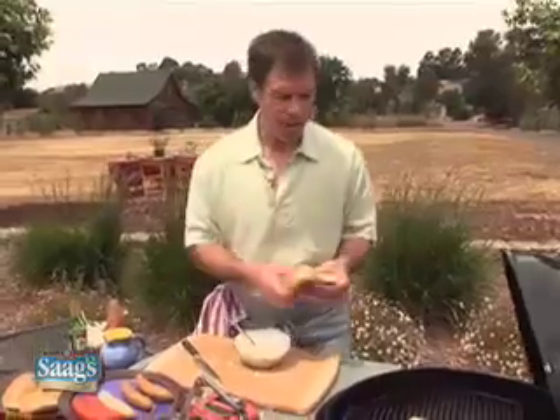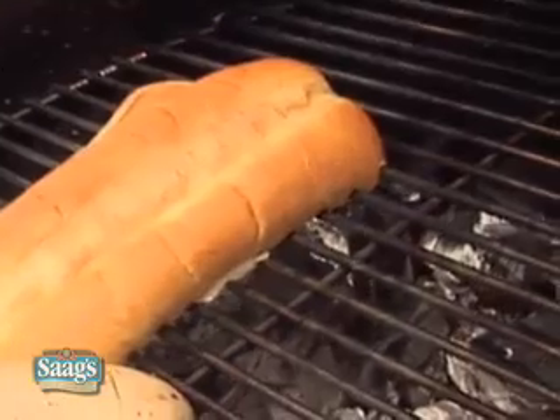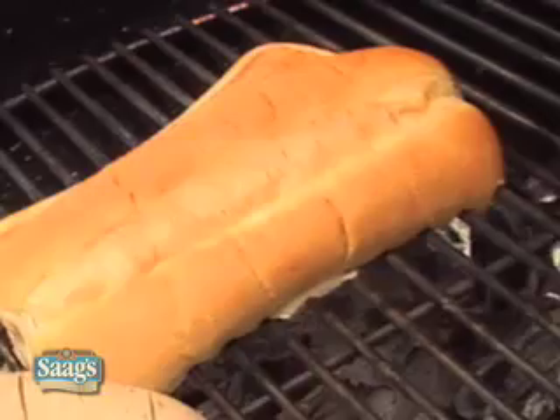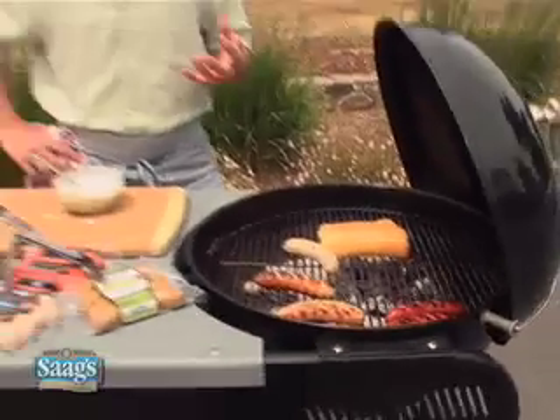Now take my bun and put it on the grill. I always like to toast the buns when I'm making a sausage sandwich because it really brings out a lot of the great flavor from the bun, and it also gives it a little bit of crunch. I love the contrast of textures — I want the bun to be soft on the inside, crunchy on the outside. Same thing with my sausage: crispy and smoky on the outside, nice and juicy on the inside.